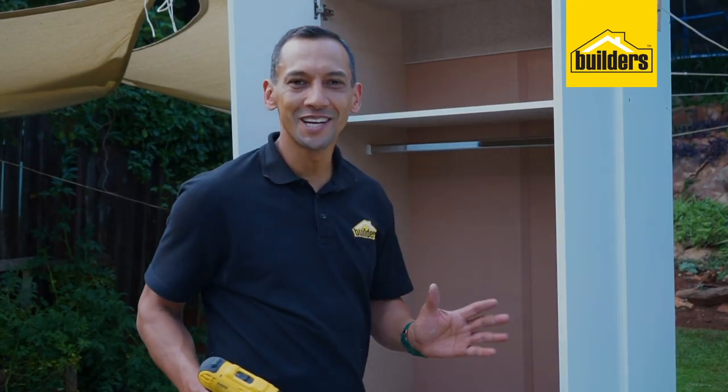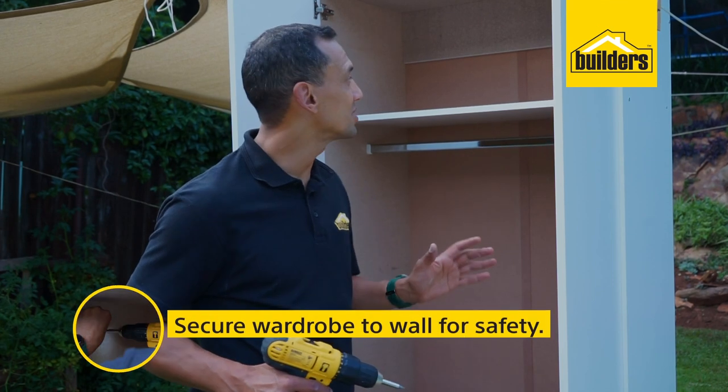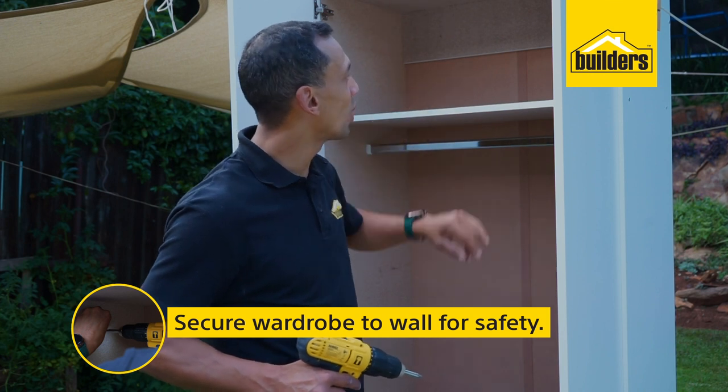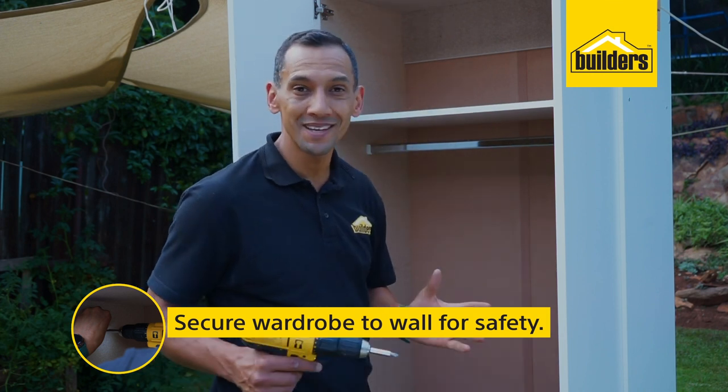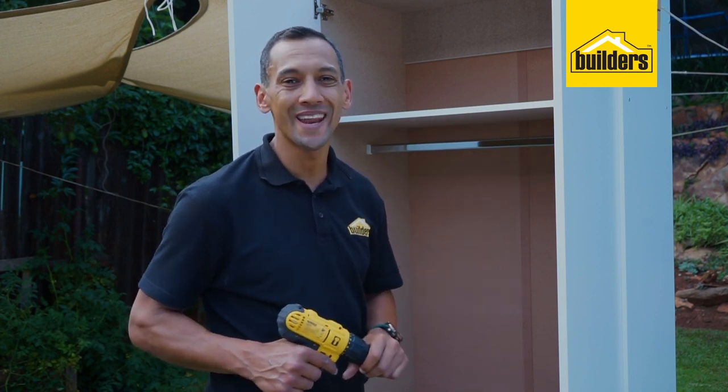There we go, final adjustments all done. Now we just have to position this wardrobe in place. Remember to secure it to a wall — there are two screw holes at the top. Using plugs and a screw, put that in place. It's so important; you don't want this wardrobe falling over on anyone.